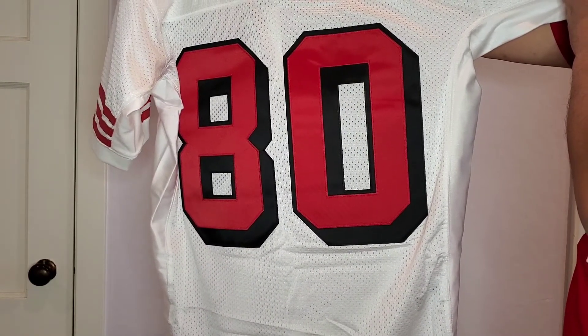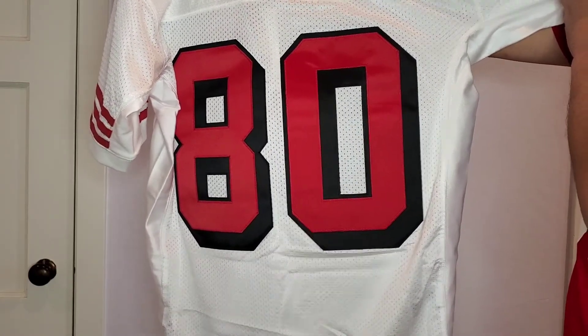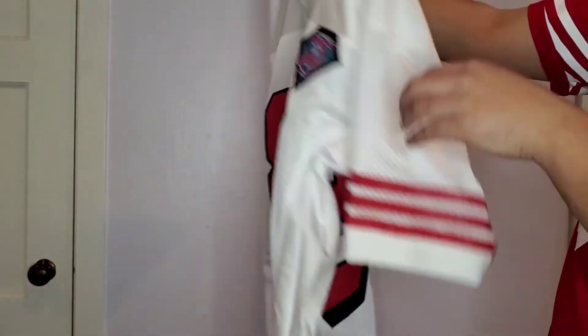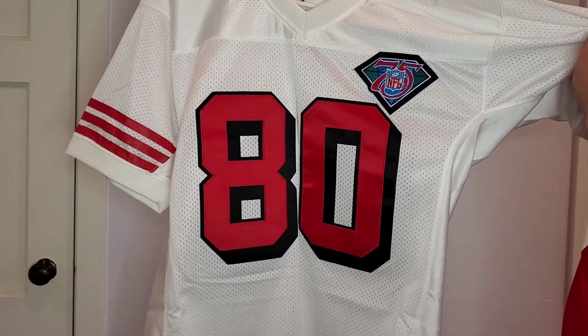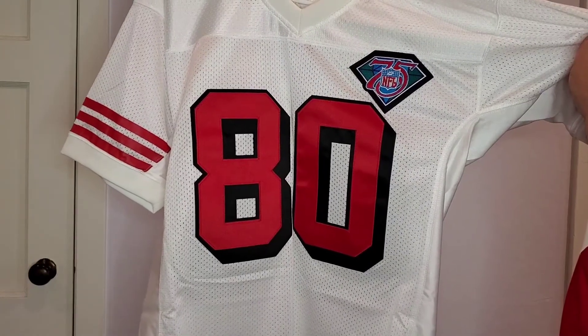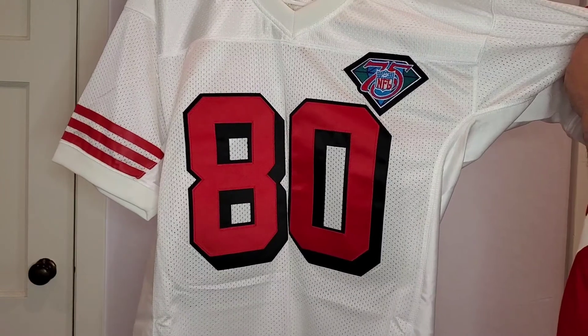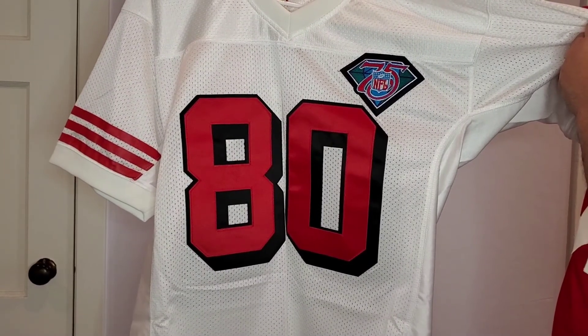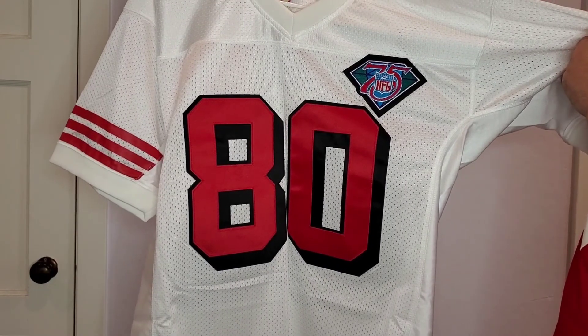This is just an iconic jersey and I think it's a great addition to my jersey collection. I hope to continue to do some more unboxing videos in the coming weeks and months. Thank you for watching — I hope you can like the video and subscribe to the channel. And again, I'll link that video I did on the other Jerry Rice jersey I have in the description.